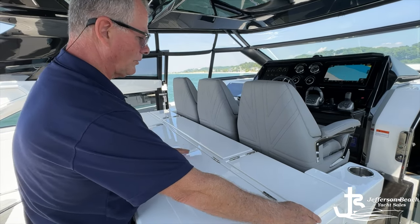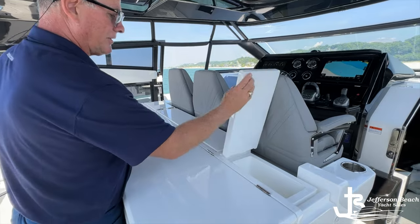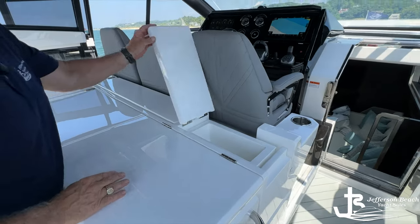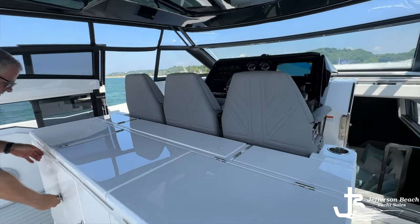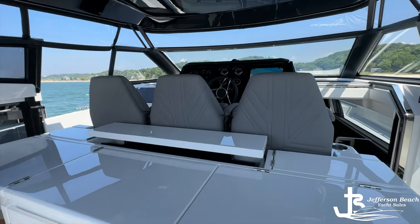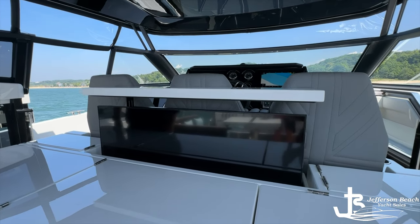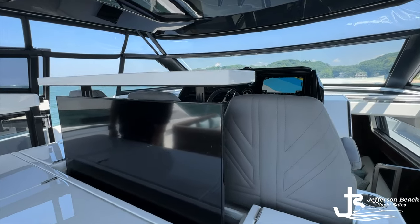Going off to port we have an ice maker. On both sides of our raising television, which is a must-have in the cockpit, we have fantastic storage compartments that can actually be used as little ice coolers. You can drop ice in there and keep your drinks nice and cool. Going off to port, I'm going to hit this button and raise that TV up — that's a 43-inch Samsung, and we actually have four of these on board.